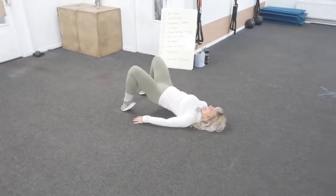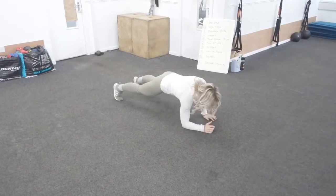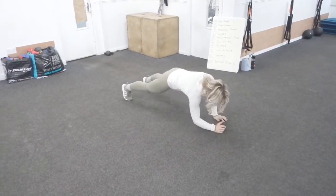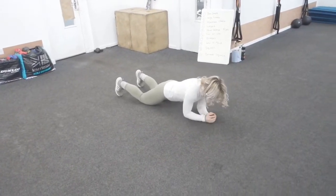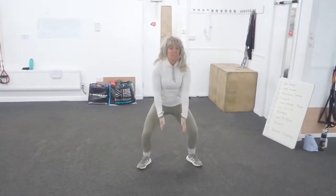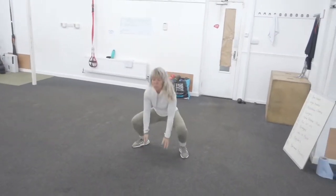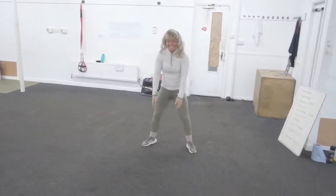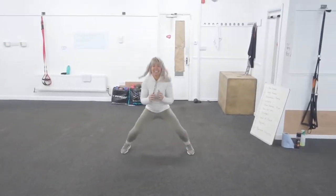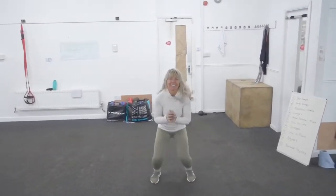Low to high plank - you go from down to up. Option two available. Then squats: tip your fingers to the floor, good posture, good depth. And burpee squats. That is your 10 exercises - 50 reps of each. Do it.